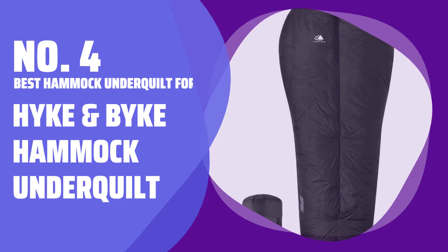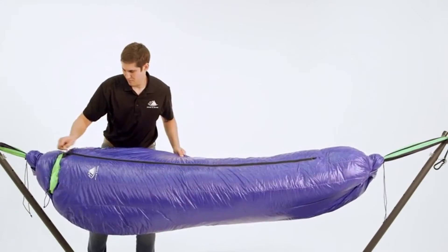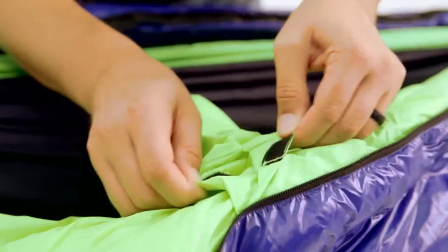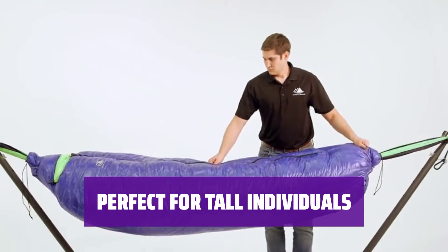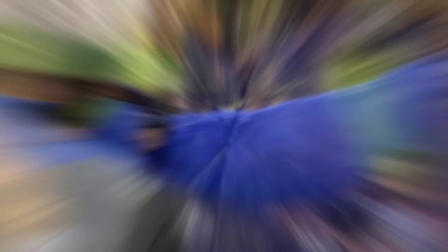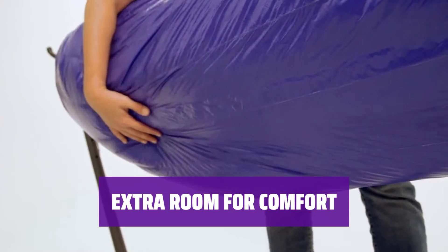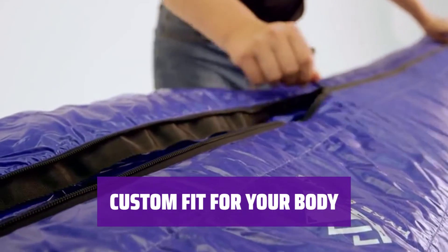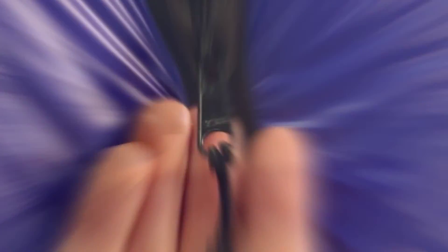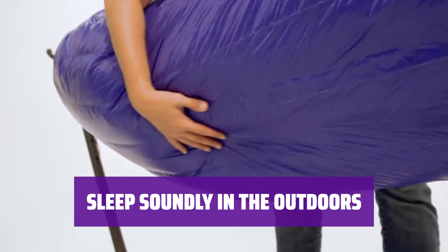Number 4: Best Hammock Underquilt for Big and Tall Campers — Hike and Bike Hammock Underquilt. If you're taller than the average person, bigger around the hips, or just like having enough room to stretch out your legs, this underquilt provides extra length and width for a comfortable fit. It's designed for people up to 6 feet 6 inches tall, with an additional 7 inches of width at the shoulders and 4 inches at the hips, ensuring ample coverage for a good night's sleep.